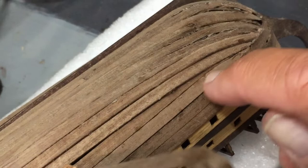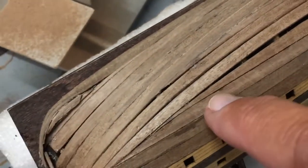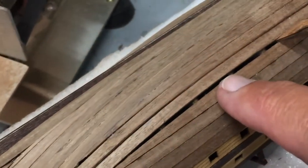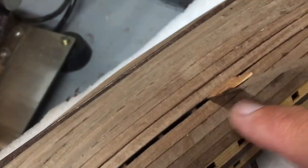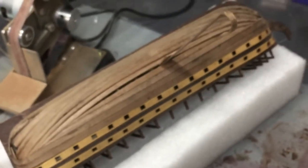Here's the piece I just inserted — that fit in there pretty good. Now I'll just need to make another small piece that goes in there, and that will complete the planking on this side.